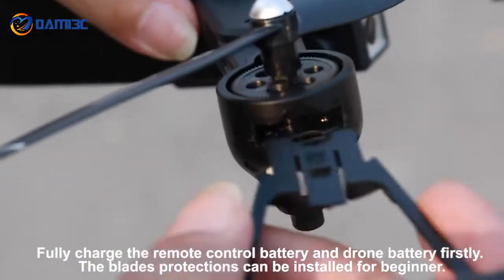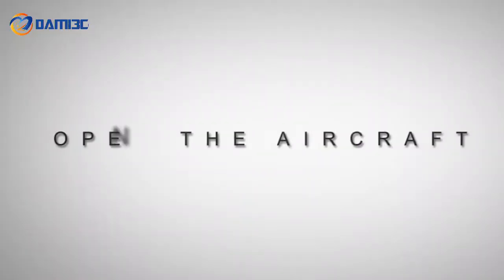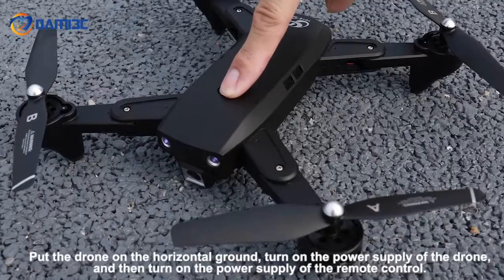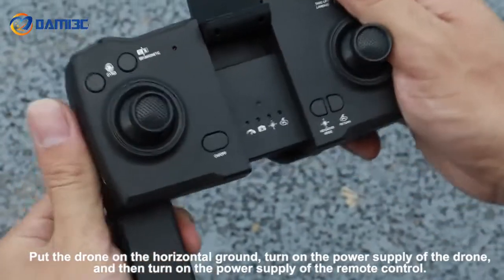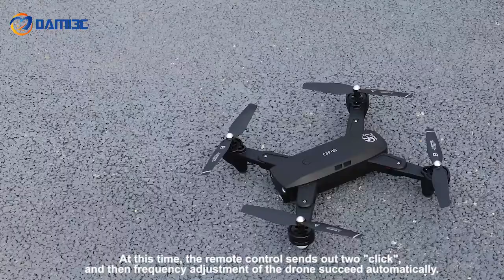The blade protections can be installed for safety. Put the drone on the horizontal ground, turn on the power supply of the drone, and then turn on the power supply of the remote control. At this time the remote control sends out two clicks and then frequency adjustment of the drone succeeds automatically.